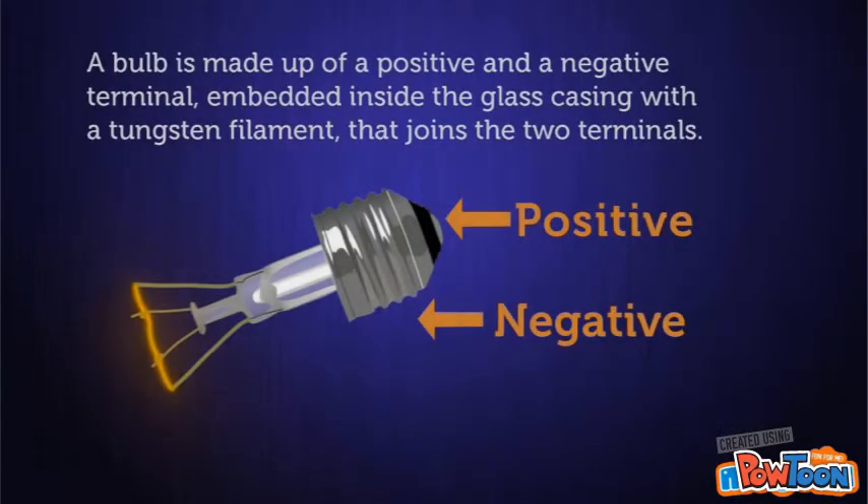A bulb is made up of a positive and a negative terminal embedded inside the glass casing, with a tungsten filament that joins the two terminals.